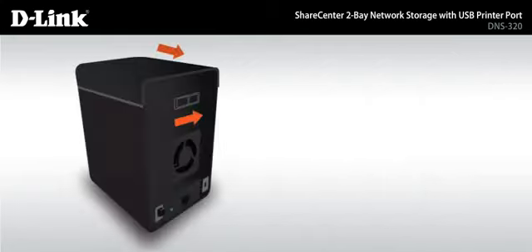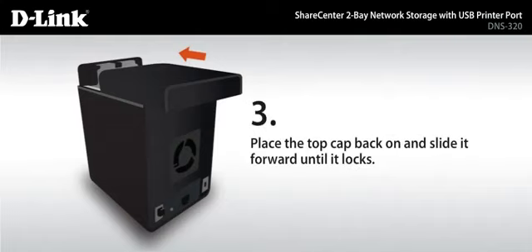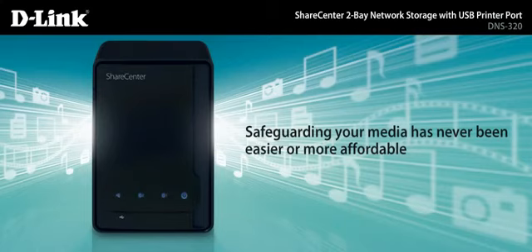With our tool-less installation, you can easily insert up to two 3.5-inch SATA drives without any tools or attaching any cables. You don't have to be a rocket scientist either. The process is quick, easy and totally painless. Safeguarding your media has never been easier or more affordable.